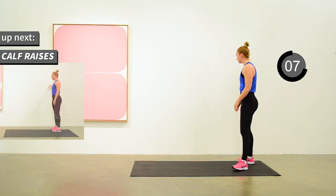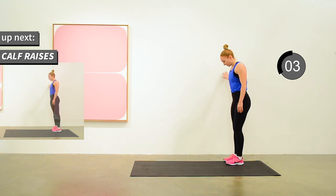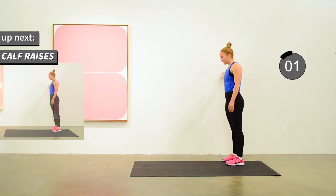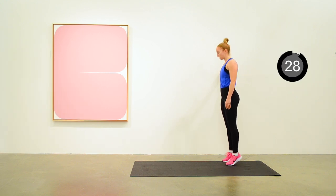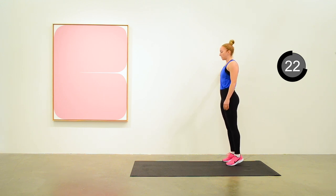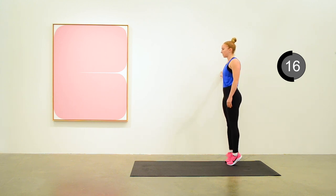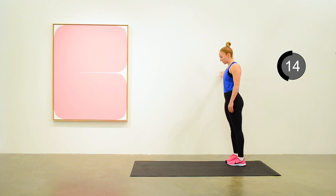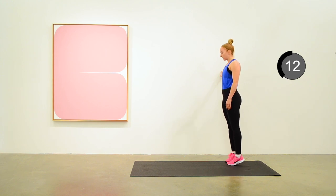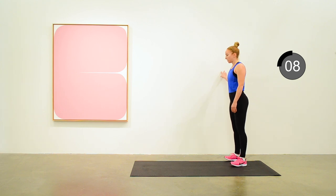Last exercise in this round is calf raises. Toes pointed forward first — do that for about 10 seconds. Raising up, lowering down. Now let's transition to toes pointed inwards. And for the last 10 seconds, toes pointed outwards.